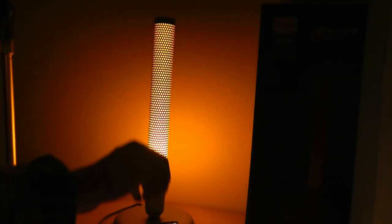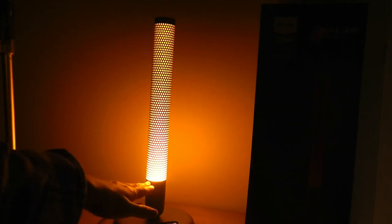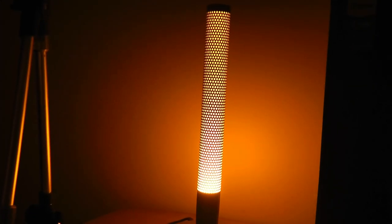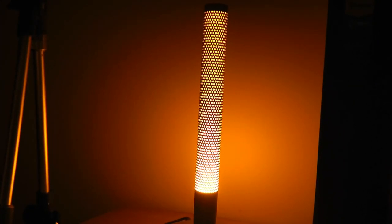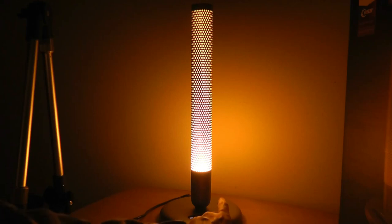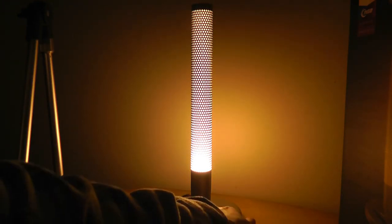As you go upwards on this tube, the effect of getting dimmer and dimmer is maximized using the perforated holes on the metal surface — all done in a more mechanical way. It definitely looks really interesting and in certain colors it does remind me a lot of a flame. You can tap on the button to go through some of the presets; this is a slightly warmer kind of glow.